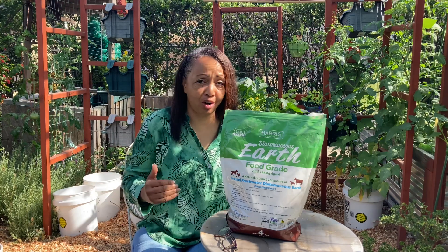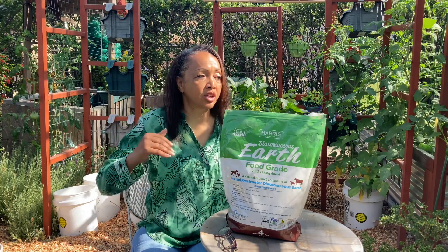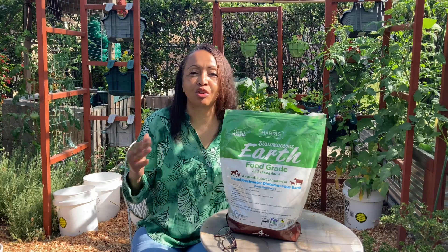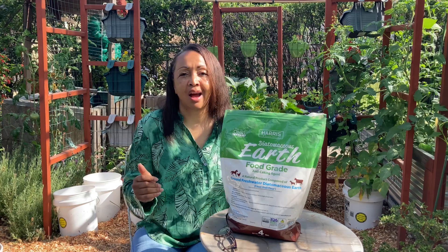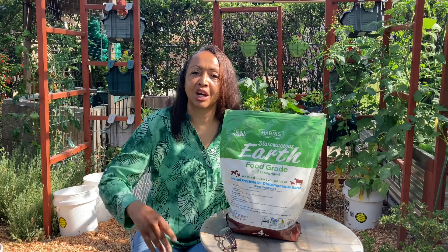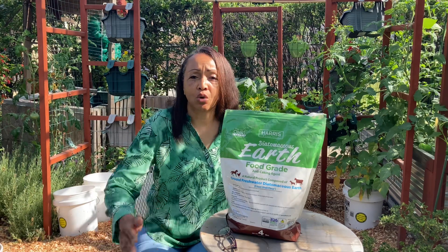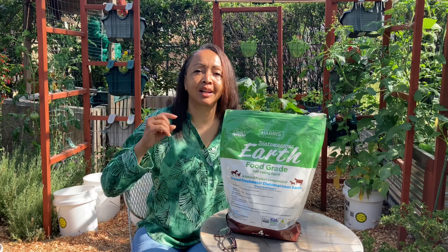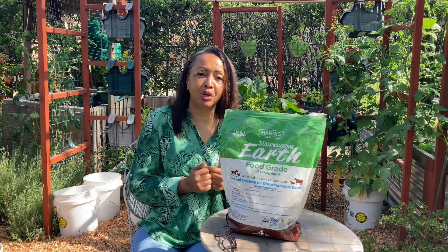It does not hurt earthworms. It will not affect most of your beneficial insects — they are usually safe with this. My thing is I try not to dust blooms. I don't want it down in there where the bees are coming in to pollinate. I try to get it in the corners of my beds, on the leafy greens on the leaf part, but I try to stay away from the blooms.